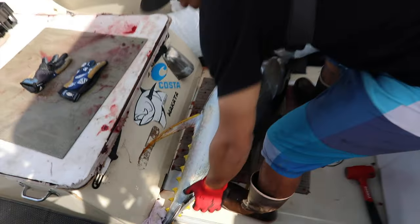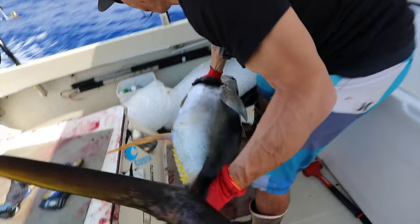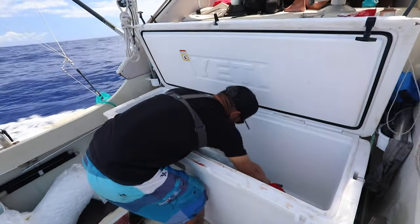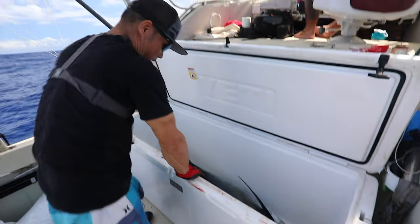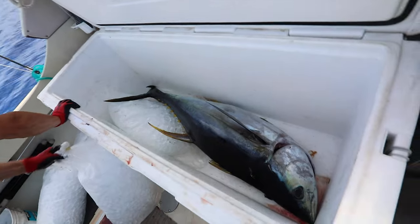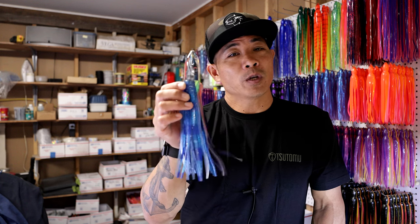To wrap it up, just make sure you have the right tool — the right lure — for the right job. Some days you're going to want something a little smaller, some days a little bigger and heavier, some days more action or less action. Some days you'll want the same style of lure in multiples of the same color, or different colors. Just make sure your toolbox is well stocked so that you have the right tool for the right day.